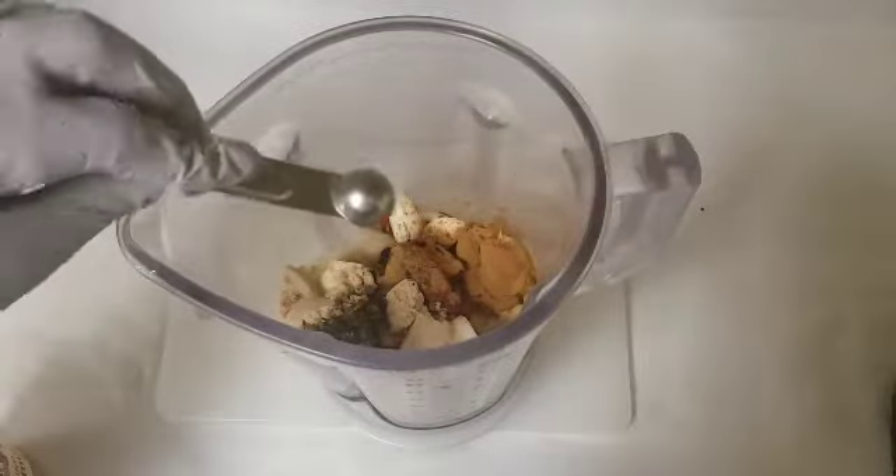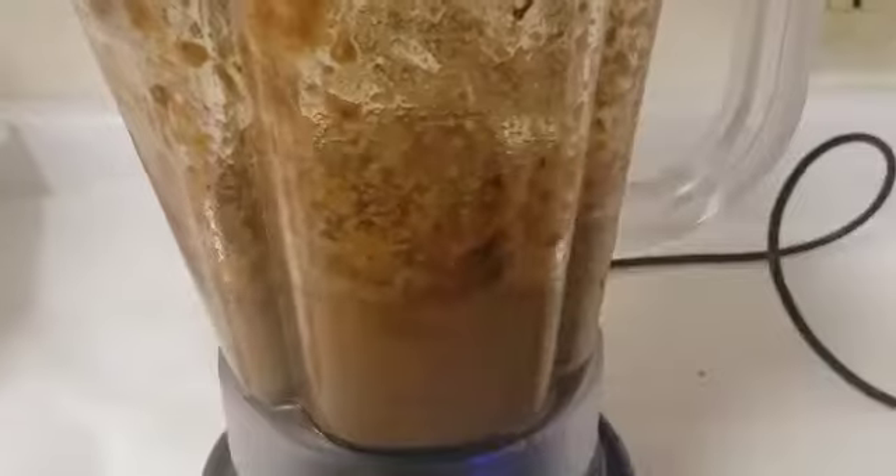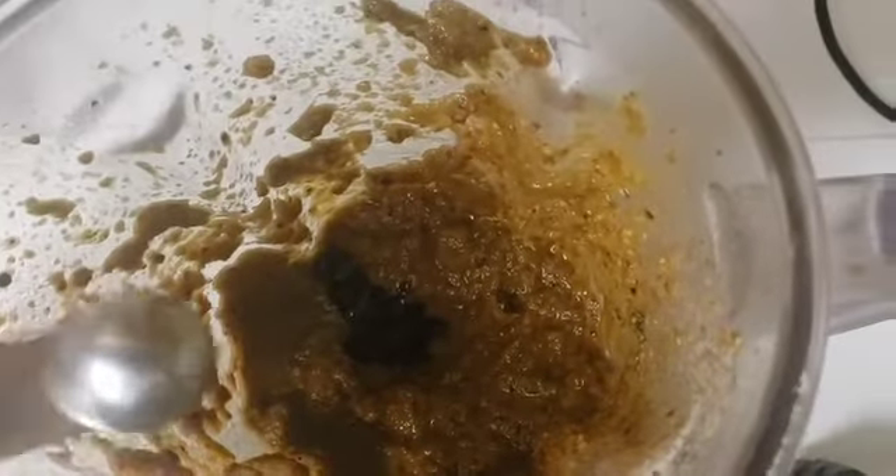Now we are just going to cover the blender and blend everything. We're going to add a little extra browning — we want the color of this jerk seasoning to have a brownish look. Because we have added the extra browning, we'll be blending this a second time.